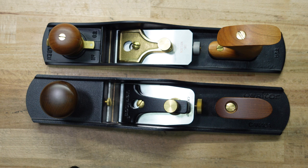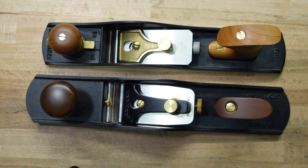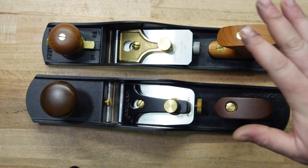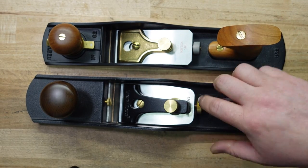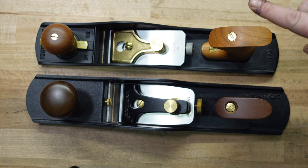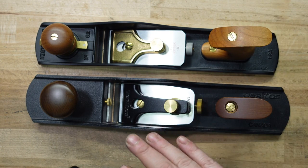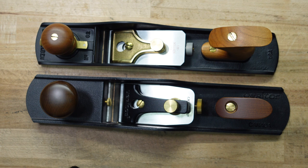This brings up the argument of the number four versus the four and a half. When you look at the number four and a half it's heavier than the four and the iron is about three eighths wider. There are arguments back and forth — the four and a half is better, the four is better — and it's going to be the same thing here. It really is. It's going to come down to preference. Some people prefer a plane that's heavier and wider; some people like it smaller because it's easier to push. So if you like the number four better you might lean towards the Lee Nielsen; if you like the four and a half better you might lean towards the Veritas. They're both going to perform the same.